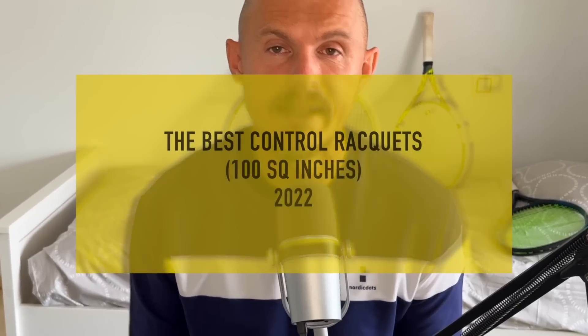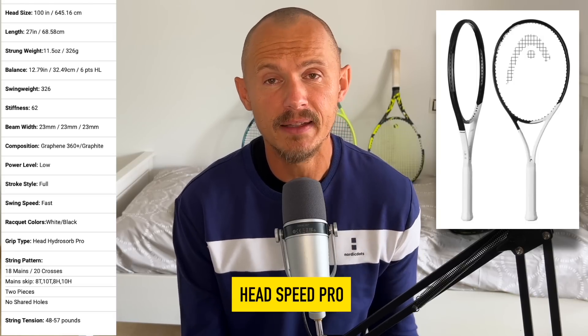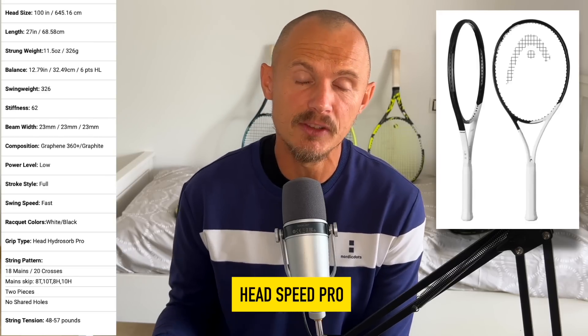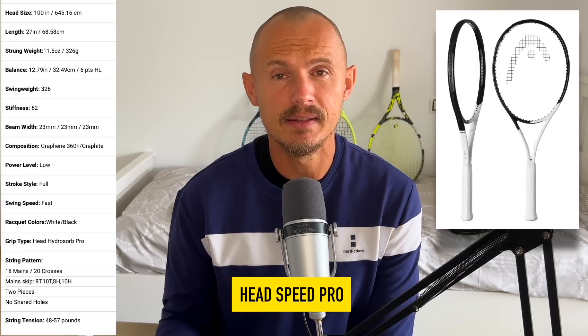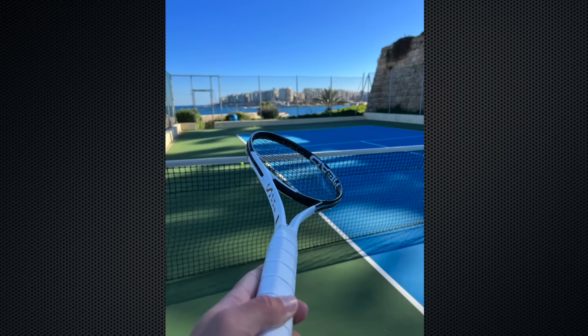Moving into the control category, let's look at the 100 square inch versions, which are a little bit easier to use with a bit more forgiveness than the 98. The most convincing one was the Head Speed Pro — an excellent frame. The 18x20 pattern coupled with the 100 square inch head size and 23-millimeter beam pairs well into making a modern frame that is relatively forgiving, gives you good control, and allows you to flatten out your shots. The Auxetic update actually improved the feel on impact and stability, which is why I hailed this as the best 100 square inch control racket of the year.